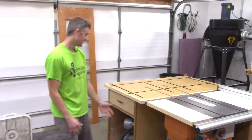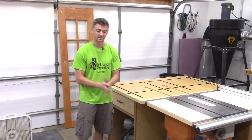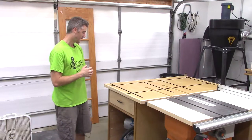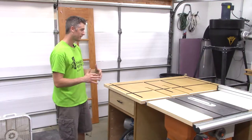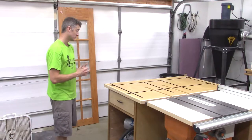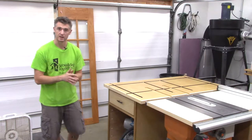One of the mistakes I made designing this was I didn't account for enough height of the leveling feet on the bottom. I gave myself a half inch — that was a little too tight — so all the leveling feet are bottomed out. It's just level with the table saw, so I got pretty lucky there that it still worked out and wasn't too high, but I did cut it close.